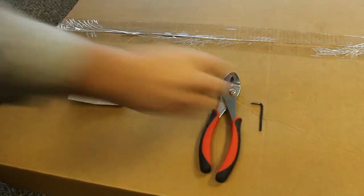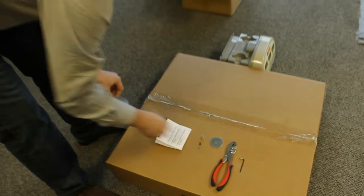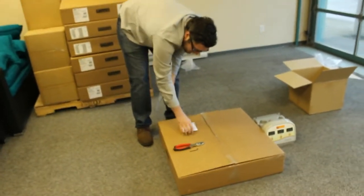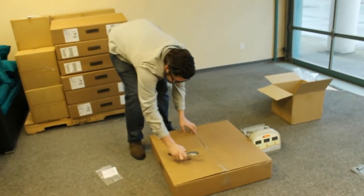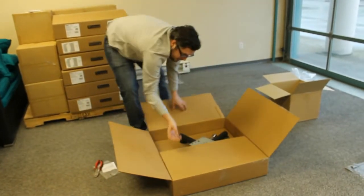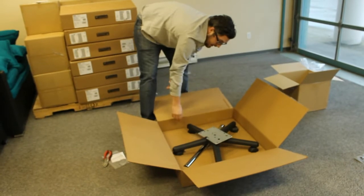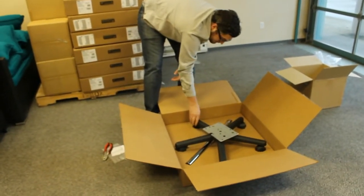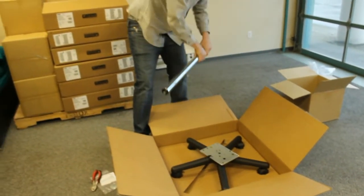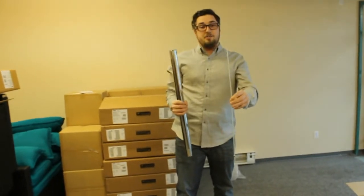The next step is to open up the box. Inside of the box, the first thing you will see is the base plate, the caster wheels, and the pole. Inside of the pole is the long screw.